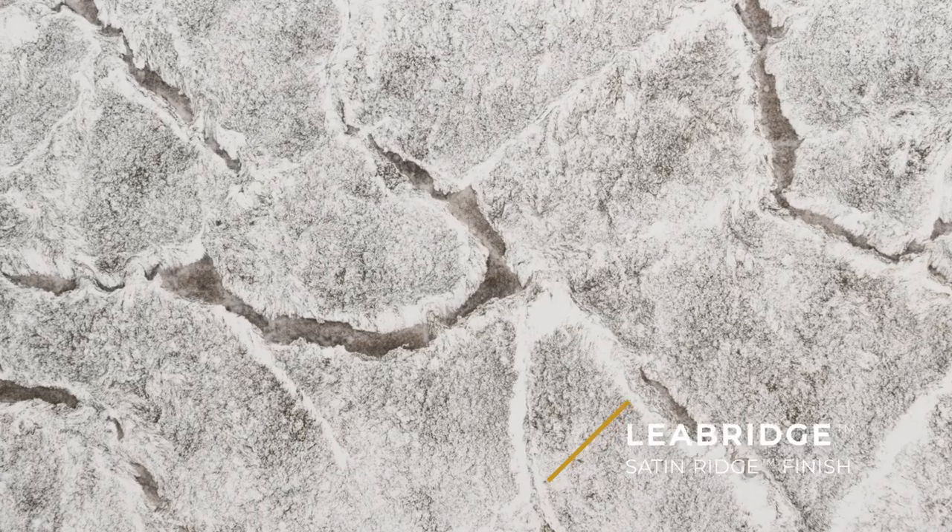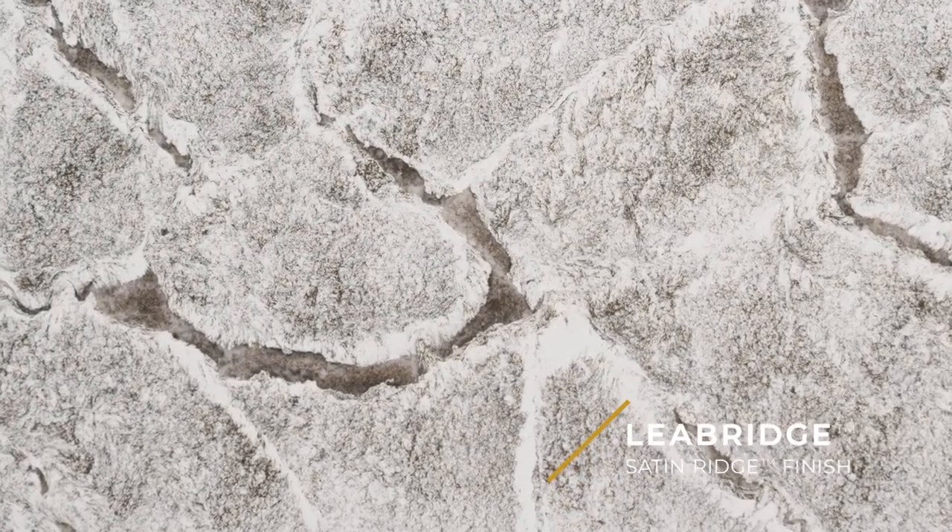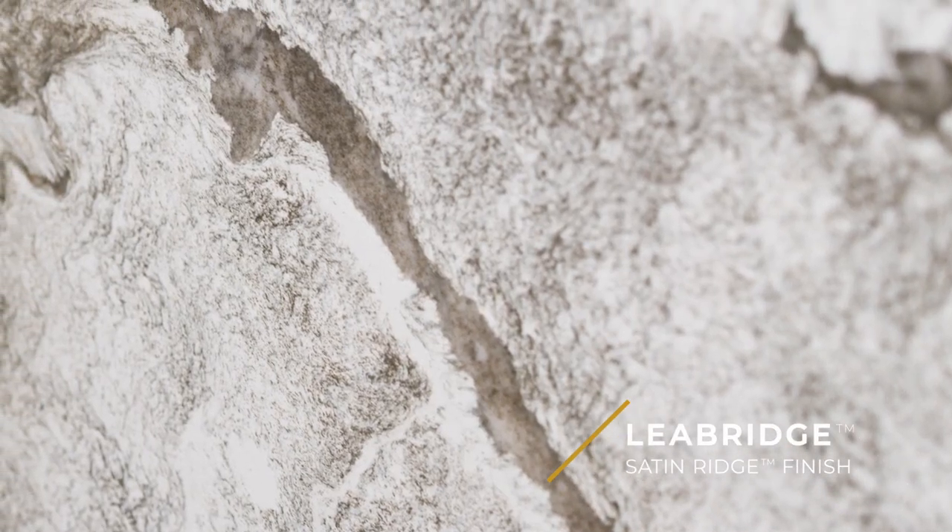Now if you look at all of these contour larger veins, they have large quartz crystals floating throughout, and in between you have these gradations of cool white that go to a warmer honey brown.